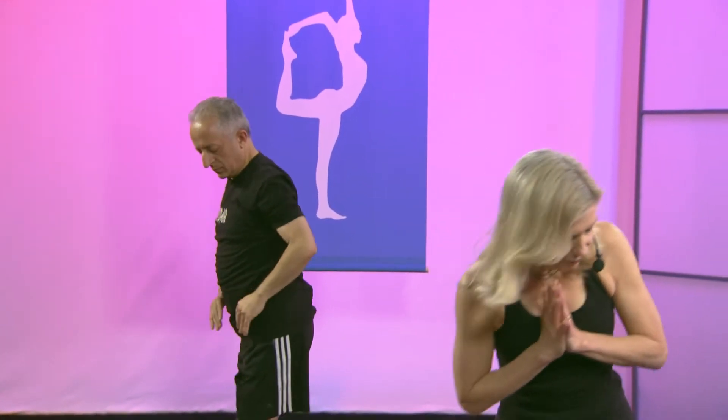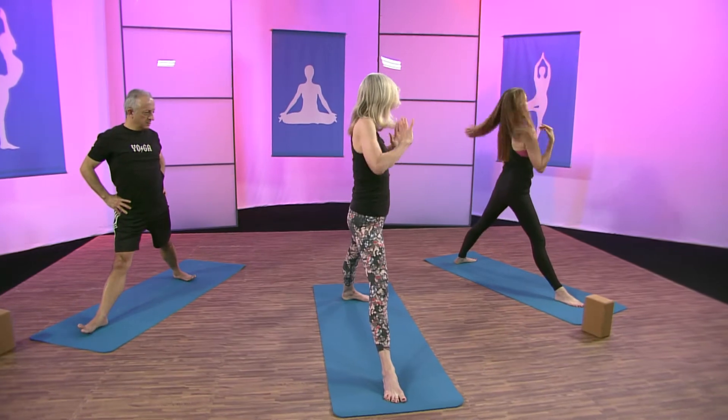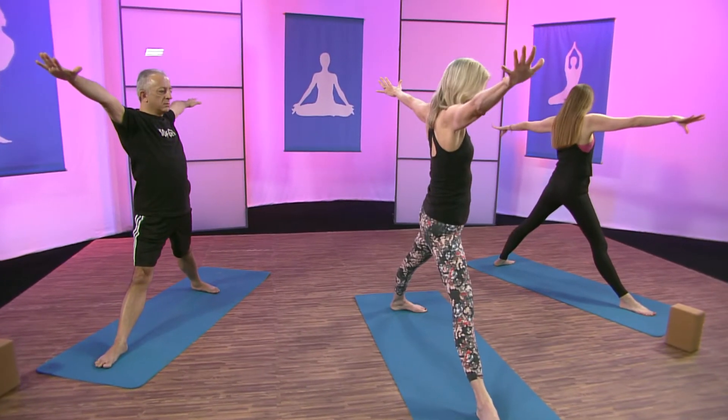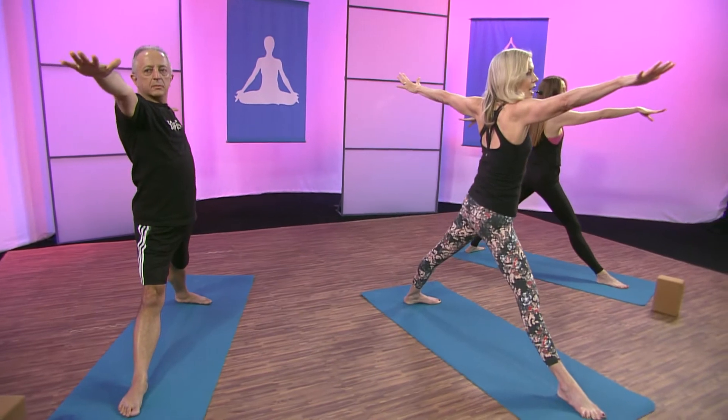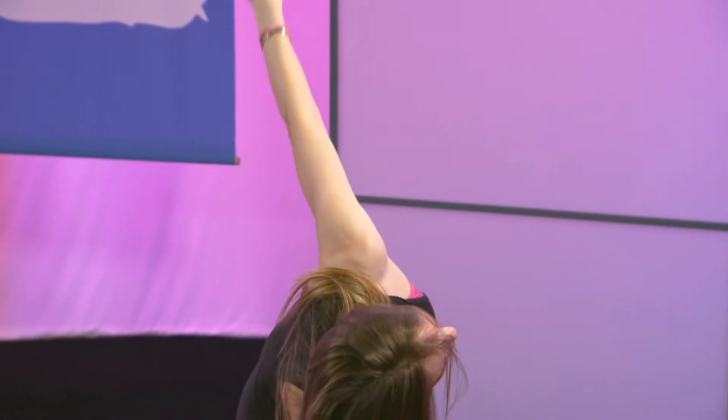Let's go right into opening up to triangle. The right foot goes forward — line up the right heel with the back arch, or heel to heel — and open up your arms. Some people will have their ankles a little narrower than the wrists, others a little wider. Ground the root of the right big toe and the outer edge of your back foot. Lengthen through your right hand and come down to triangle.